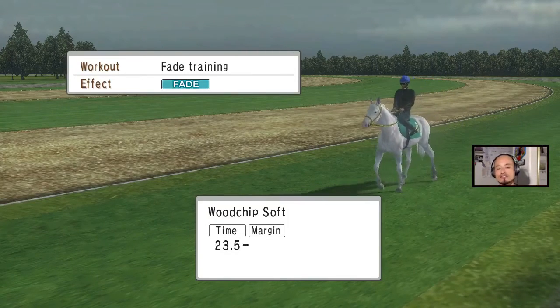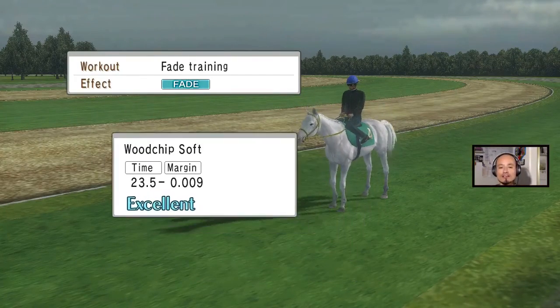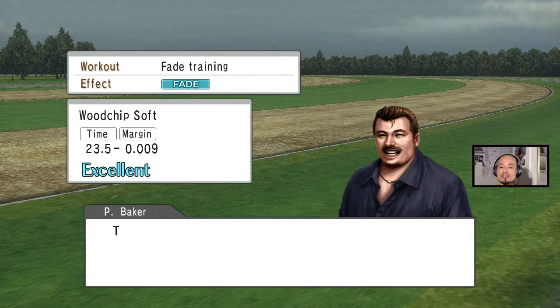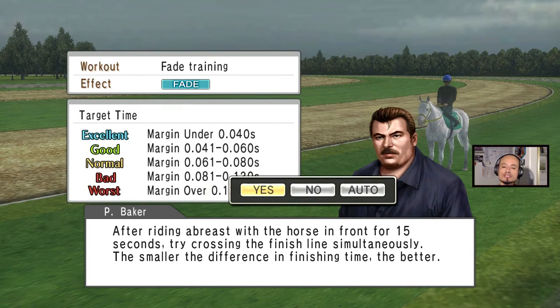As long as I get 'good' I'm okay with it. If I do below good I cancel it and start again. Let's see how I did — I did excellent! You're gonna get a little bit of the line, it goes up. Even if I get excellent on the next one, I don't think it's gonna go to level seven, but I've got one more.